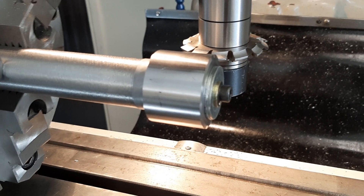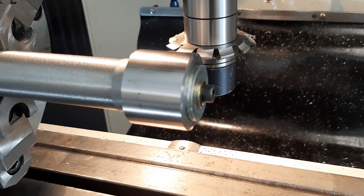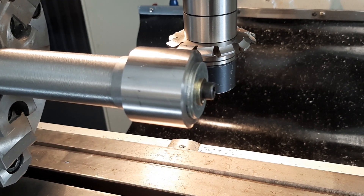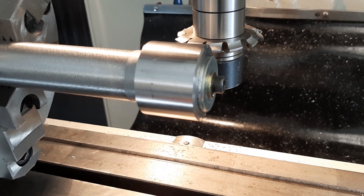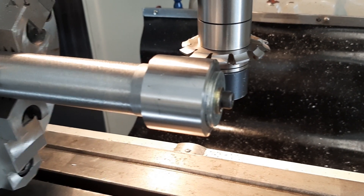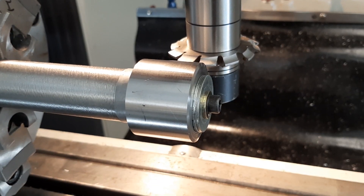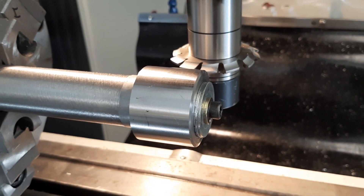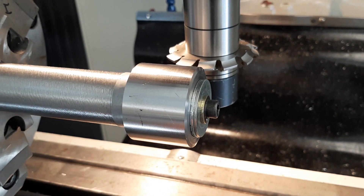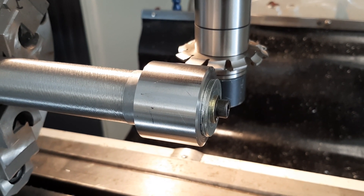The material I'll be using is EN36A, which is a case-hardening steel. This gear will be case hardened after it's finished. The Mazak's original gear was induction hardened, which only hardens the teeth themselves and leaves the core soft. This one will be case hardened all over — the heat treater guys didn't want to bother with induction hardening just one gear. So this will be hardened after I finish machining it.